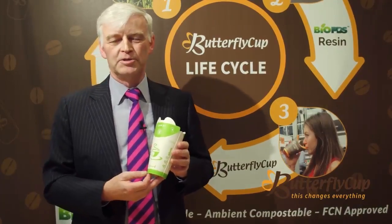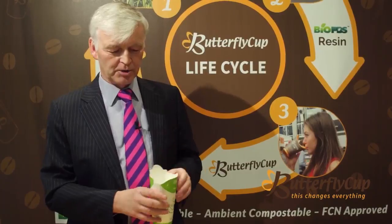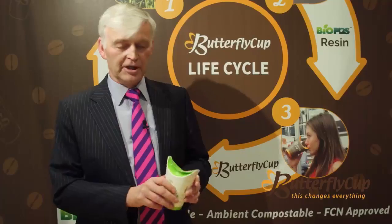Butterfly Cup Bio is the new 100% compostable and biodegradable cup. Basically how it works is you put in your tea or coffee or soft drink, you click one, click two, and you're ready to go.